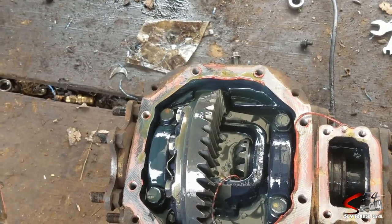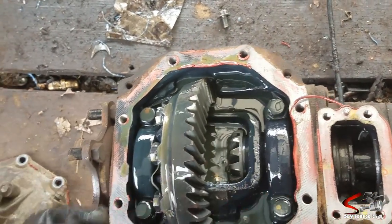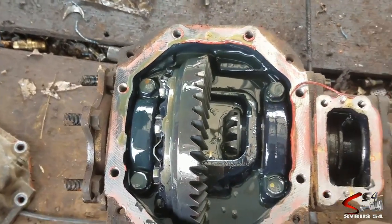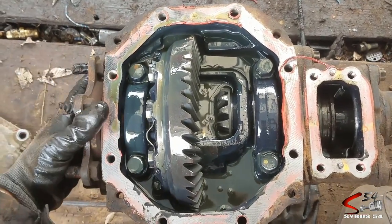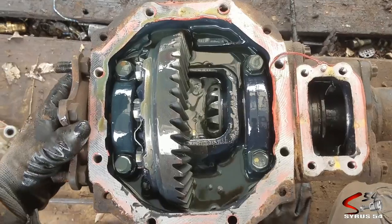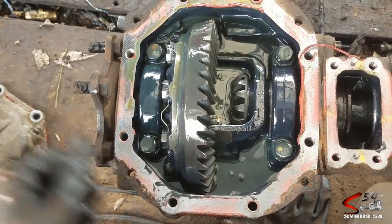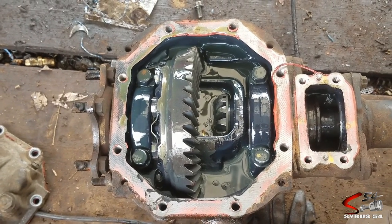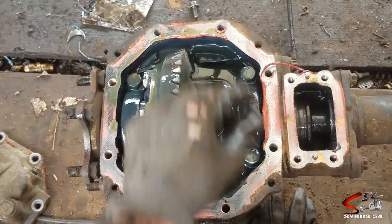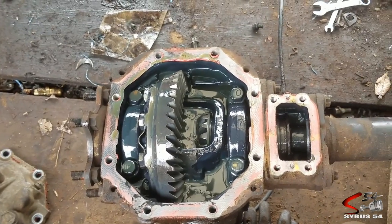It looks exactly the same. It looks exactly like the rear carrier — just operates differently. That's good to know. I can get my 3.54 to 1 ring and pinion set and put it right in, and then I'll have a matching four-wheel drive system — front and rear axle.